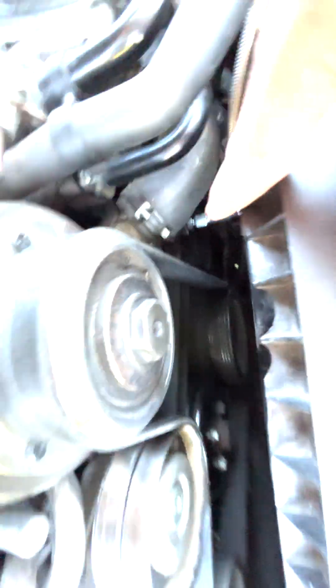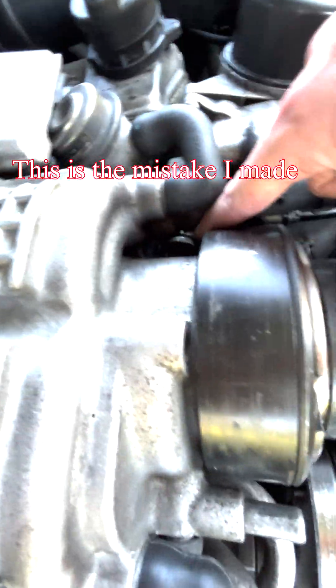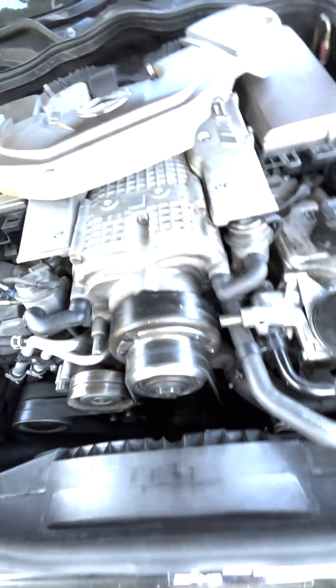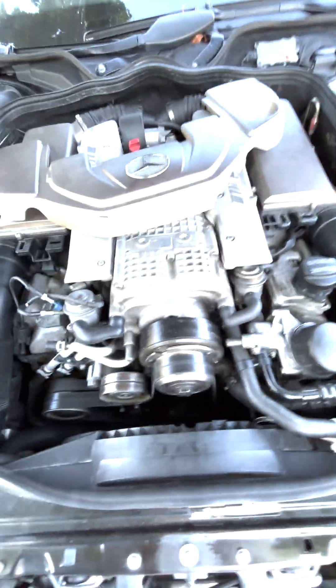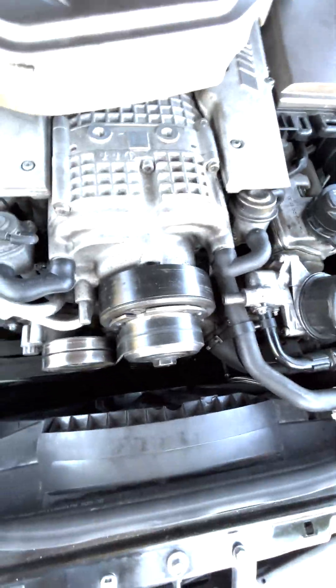Next, wander over to the engine and use this oil pressure port right here. Some people recommend using the oil pressure port here, but it's in a bad place. You're going to need a special Allen key to get it — it's going to be difficult. There are no Allen bits that fit on the end of a socket that are going to fit there, and getting a fitting there and tightening it well is going to suck.